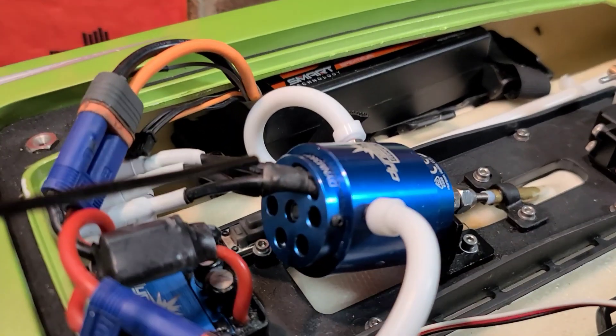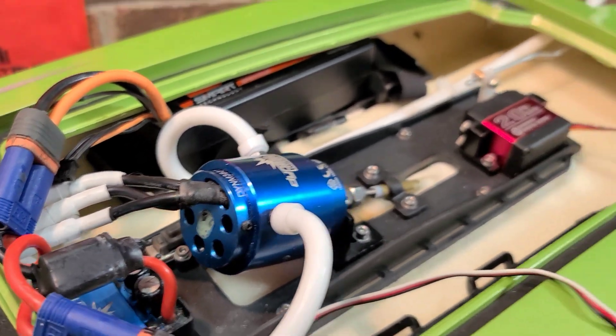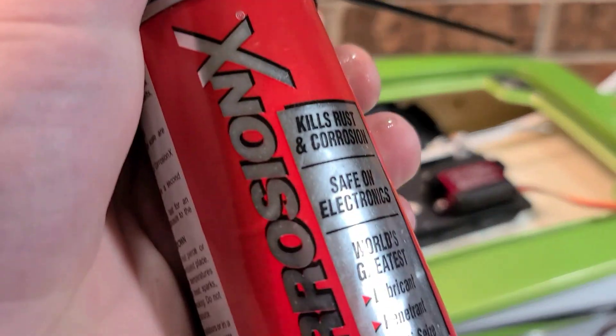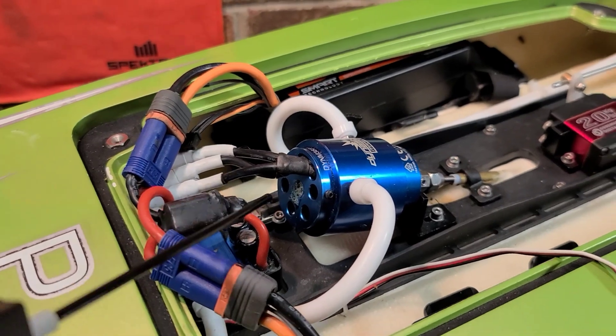I'll just take the Corrosion X on my bearing right here — just light little zits like that — and it works great. Corrosion X prevents corrosion. No more loud bearings since I've been using it.